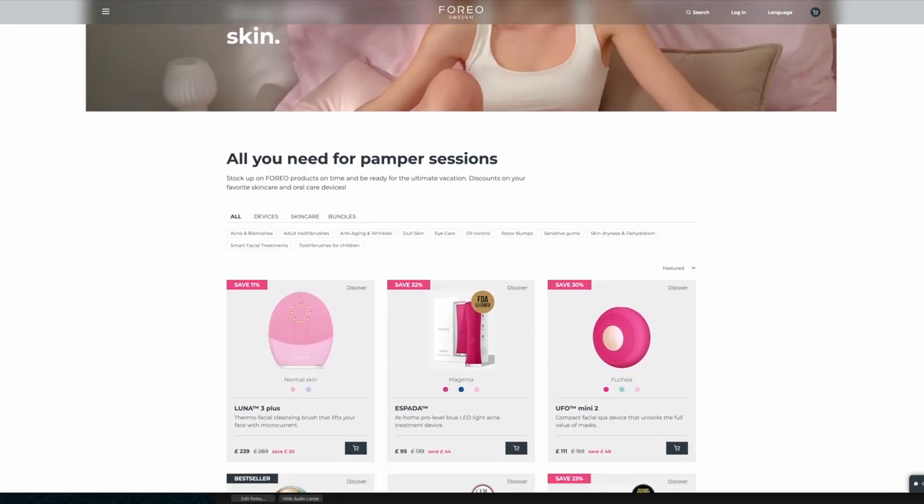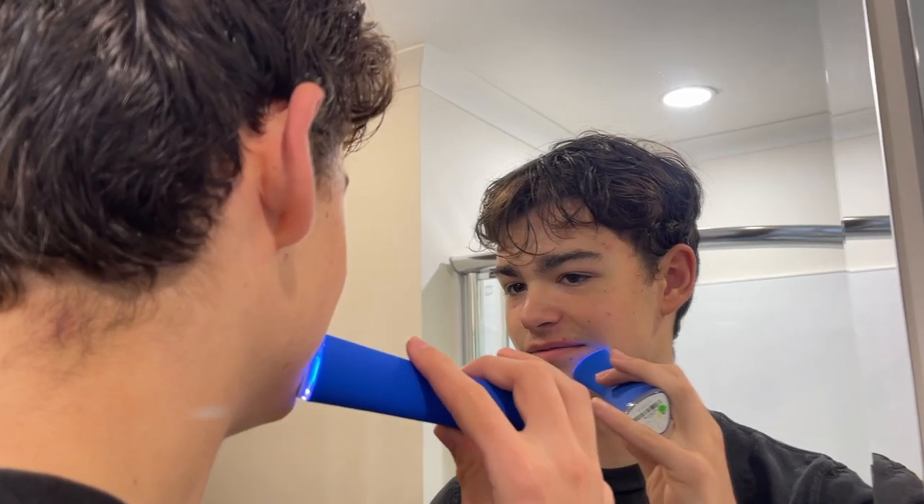I've been interested in the Swedish skincare brand Foreo ever since we successfully used their Espada blue light device to help clear my teenage son's skin, and I loved it for its simplicity and its effectiveness. I've used Foreo's Luna 3 device as part of my cleansing routine on and off for about six months, more recently switching to this newly launched Luna 4, which Foreo sent me for the purposes of independent review.